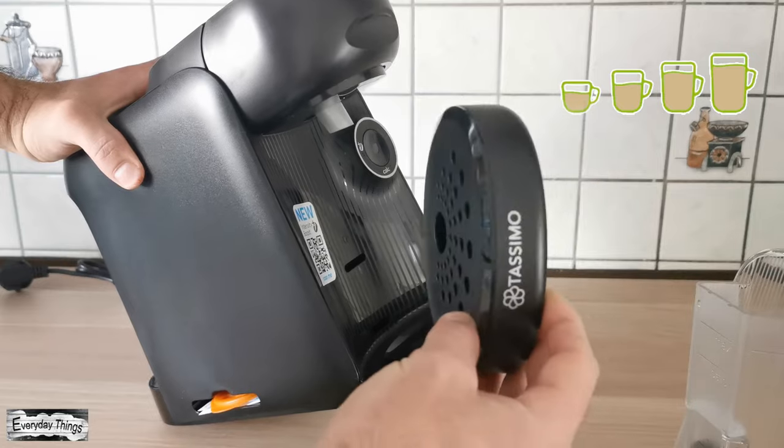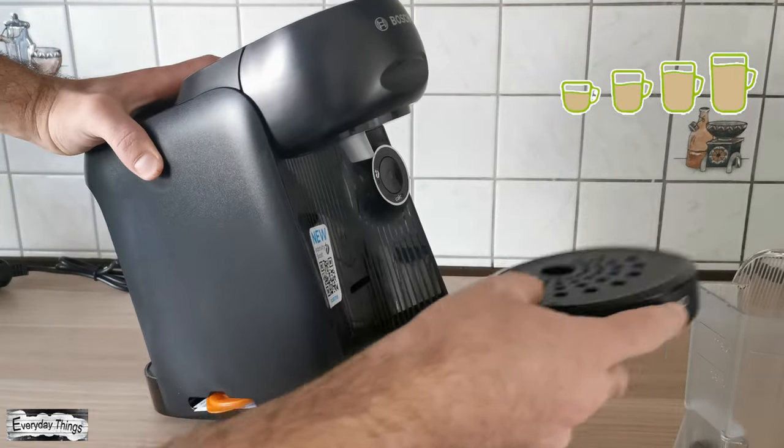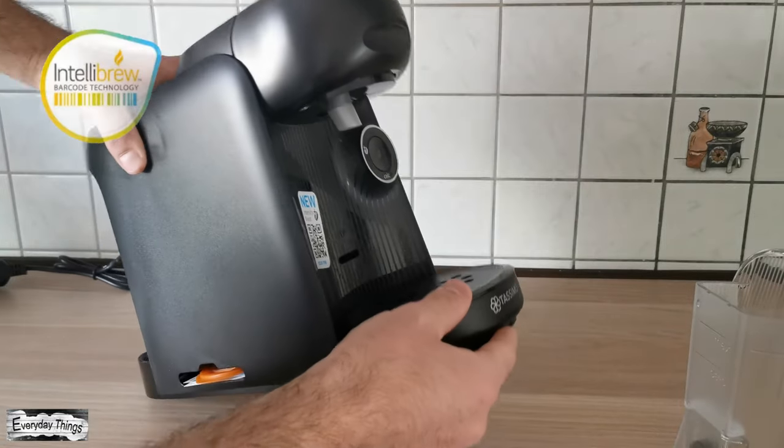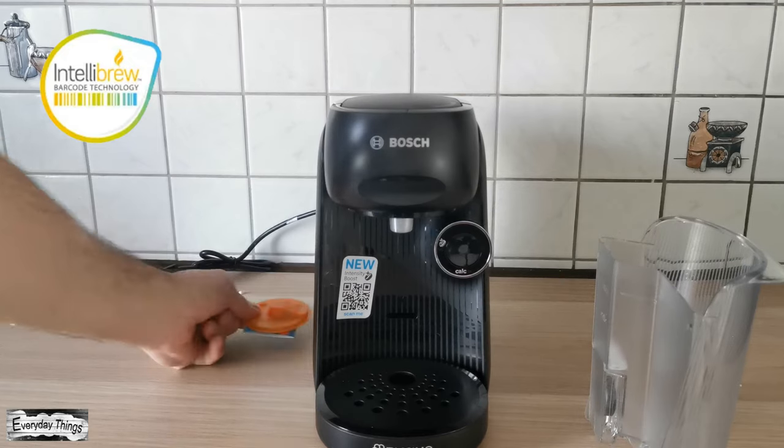As we can see, there is an adjustable and removable cup stand, so you can always adjust it depending on your cup. The machine also features Intellibrew barcode technology, which is a smart capsule recognition technology.